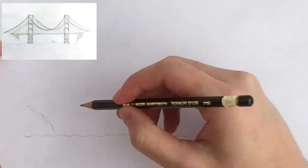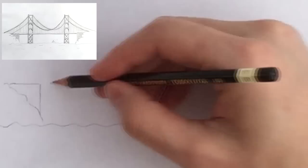And on top of the rocks will sit the anchorage blocks with the square ends. And make sure that they are level.